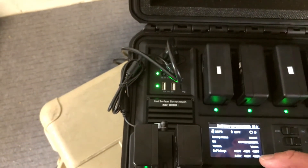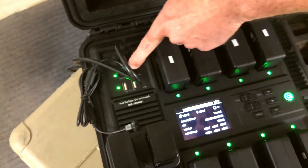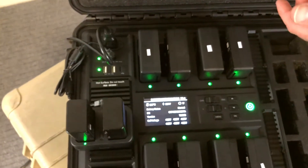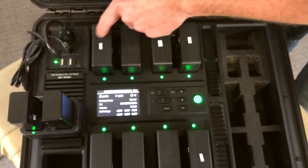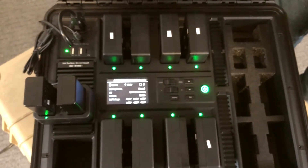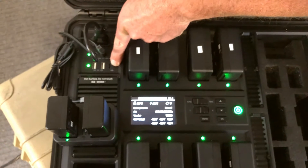If you come over here, we have two ports that I can use to charge two Crystal Sky batteries at one time, or four of them if I wanted to. And then you can also charge your remote controls — so whether it's the Inspire 2, the Ronin 2, or the Matrice 200, you can charge the RCs right off of here. It's also got two USB ports for iPads or whatever you want to charge.